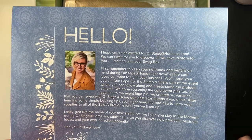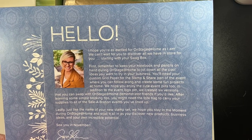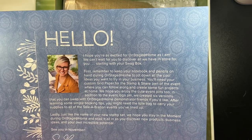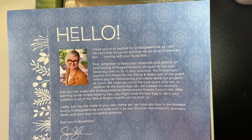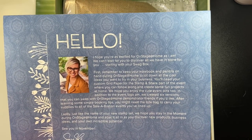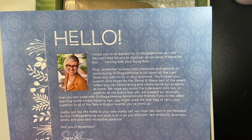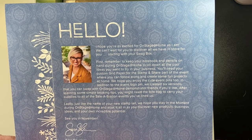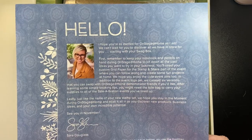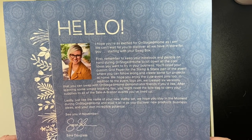Inside we have a little hello note: 'I hope you're as excited for On Stage at Home as I am. We can't wait for you to discover all we have in store for you, starting with your swag box.' That's what it is — swag box! 'Remember to keep your notebook and pencils on hand during On Stage at Home to jot down all the cool ideas you want to try in your business. You'll need your custom grid paper for the stamp and share part of the event where you can follow along and create some fun projects at home. We hope you enjoy the cute event pins — we created six versions that you can swap with On Stage at Home demonstrator friends. After learning some simple booking tips, you might need the tote bag to carry your supplies. Just like the name of your new stamp set, we hope you stay in the moment during On Stage at Home and soak it all in. See you in November — Sarah Douglas. P.S. We want to see all your On Stage at Home swag in action, so use the hashtag OnStageAtHome when posting your pictures.' Isn't that nice?